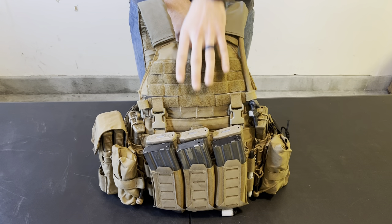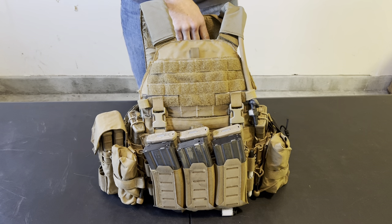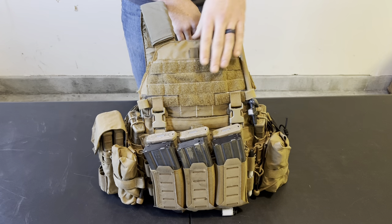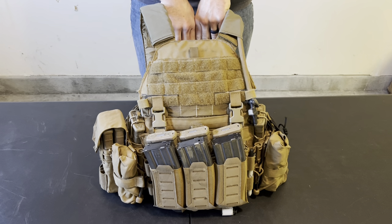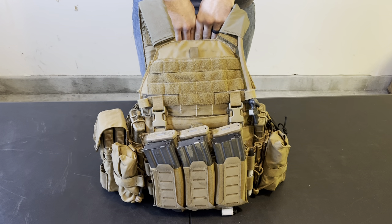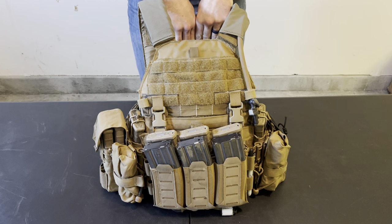The plate carrier itself is an LBT SRT plate carrier, which is a spinoff of the 6094 plate carrier issued in mass numbers to military units. It's been a very successful plate carrier, but it just has more Velcro on the front. I got this plate carrier for a pretty good deal from a friend of mine — I don't think I would have bought it brand new from LBT because they're like $600, but I came across it so I wanted to try it out.